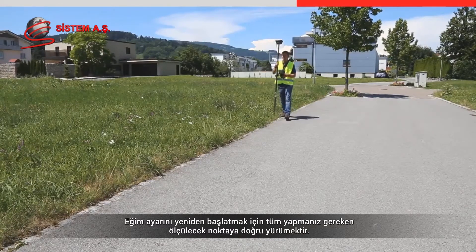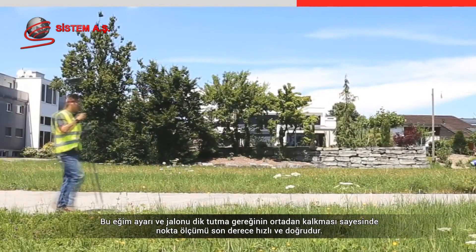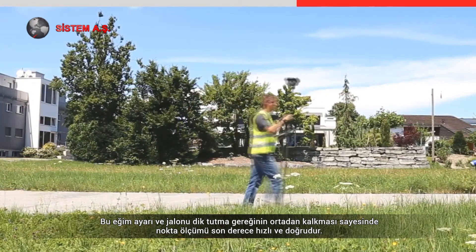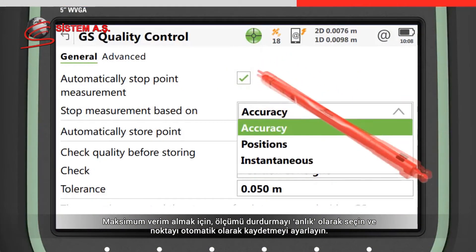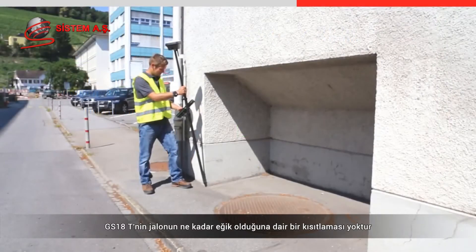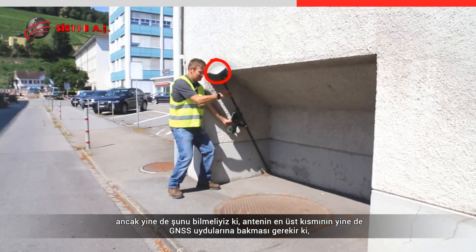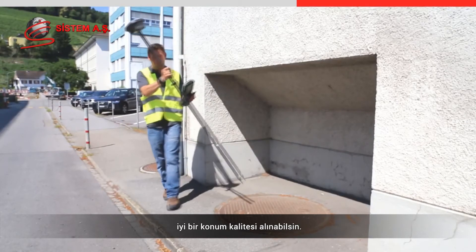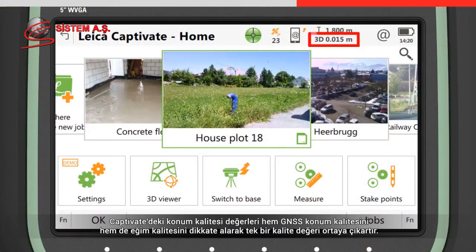To start the tilt compensation again, all that is needed is to walk to the next point to be measured. With tilt compensation and no need to hold the pole vertical, measuring points is really fast and accurate. For maximum productivity, choose to stop the measurement instantaneously and automatically store the point. Note that the GS18T has no limitation to the amount the pole can be tilted, however the top of the antenna still needs to face the GNSS satellites to maintain good position quality. The position quality values in Captivate take into account both the GNSS position quality and the tilt quality combined into one value.